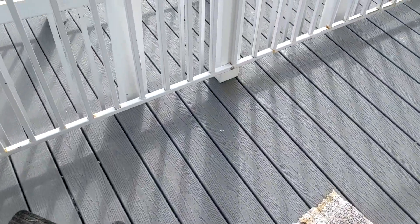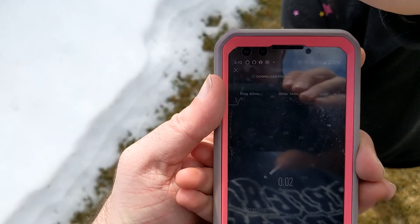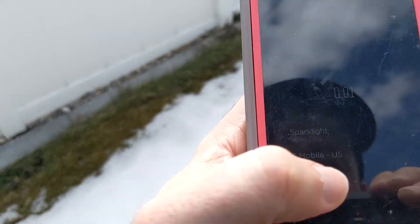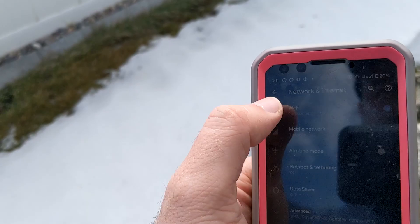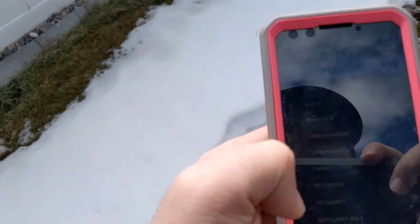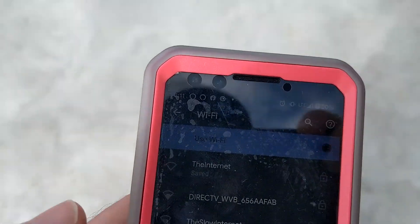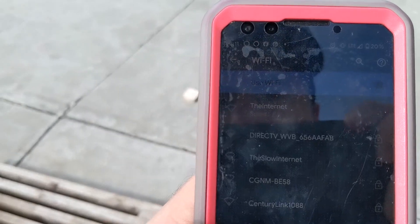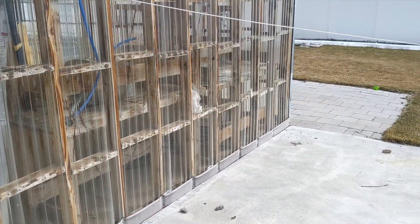Going outside in the backyard — looks like we can't even find the network out here. It doesn't even reach out here either. Pretty much outside is a no-go with this router.